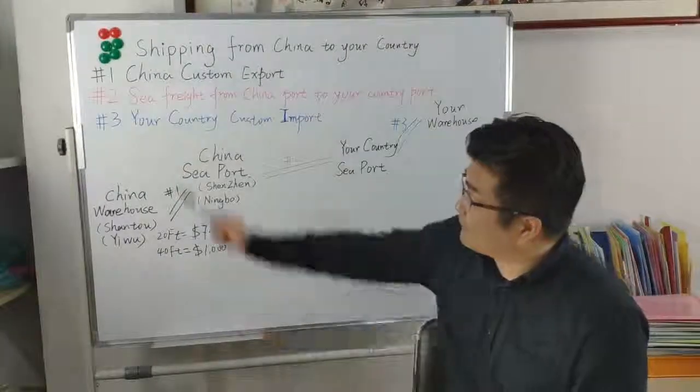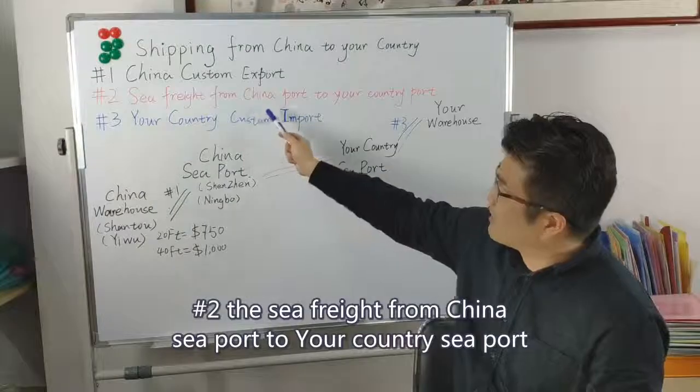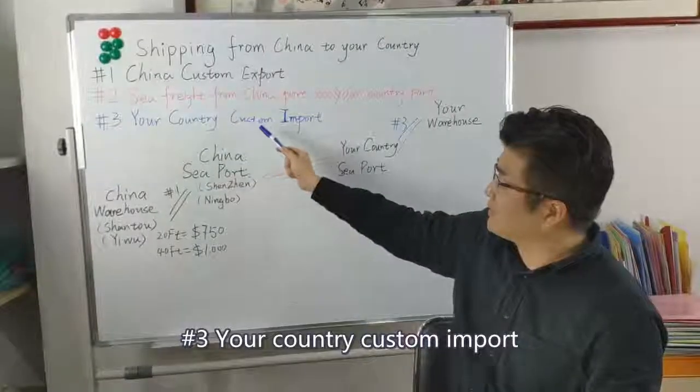That covers three steps. The first one is China customs export. The second step is sea freight from China port to your country port. The third step is your country customs import.